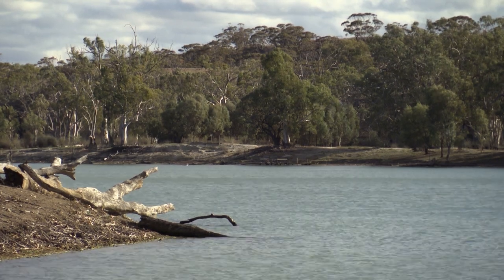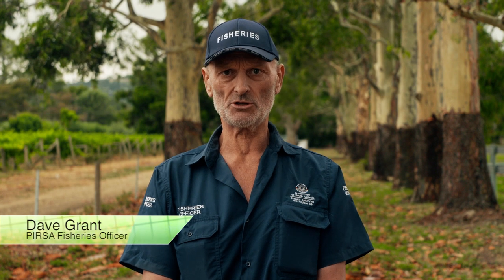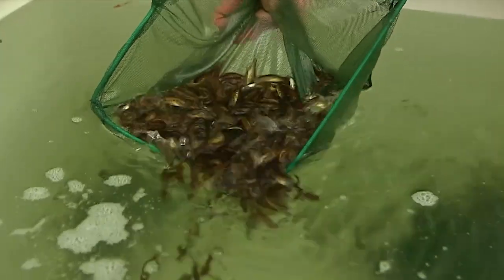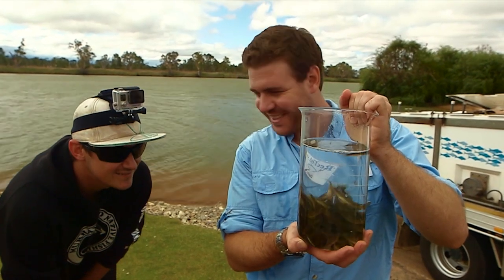PIRSA Fisheries Officer David Grant and Michael Wilson from RecFish SA demonstrate how it's done. There's a catch and release season for Murray Cod, which means the public can enjoy fishing for this species, but once caught the fish must be unhooked and released back to the water immediately. These restrictions are in place due to stock concerns. PIRSA, in collaboration with RecFish SA and the Riverland community, releases cod fingerlings into the River Murray to boost population numbers as part of the Murray Cod Stock Enhancement Program.